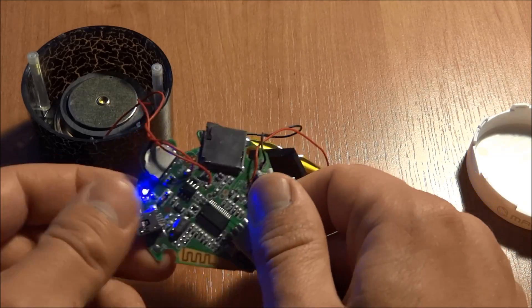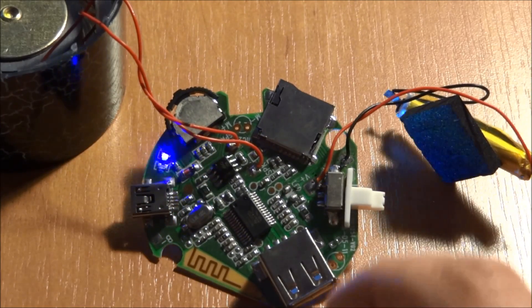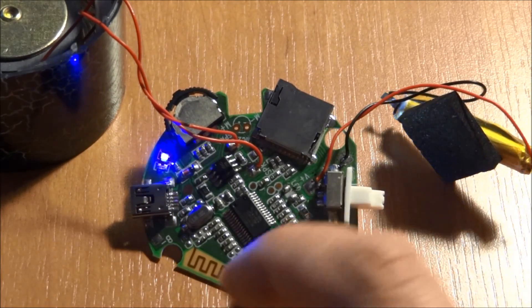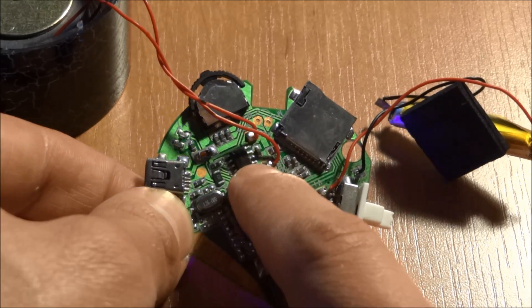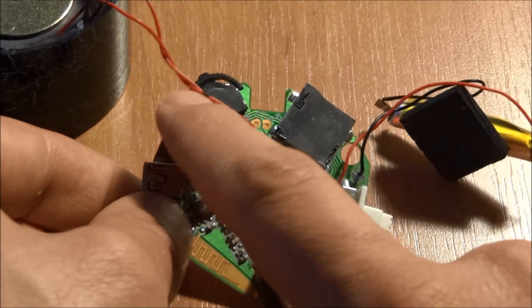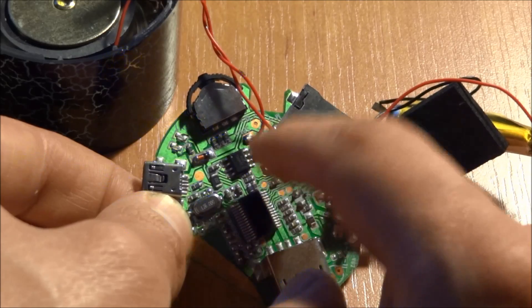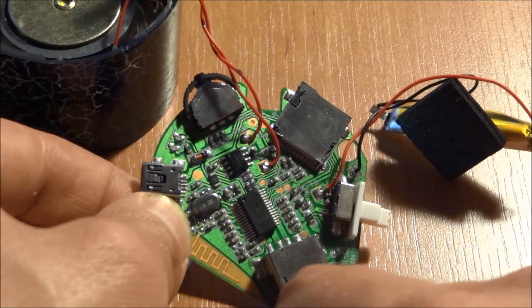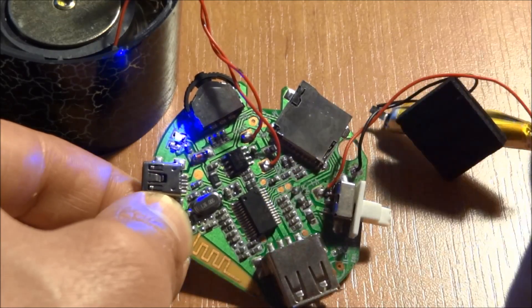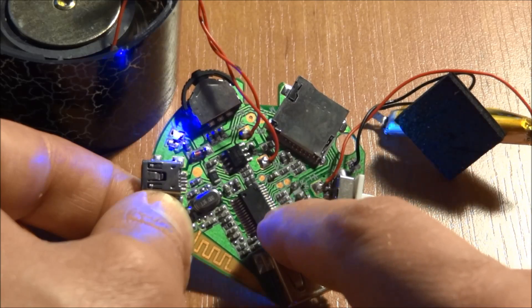It goes directly to the Bluetooth port. Let me zoom in on the board. From what I've gathered, that's the main controller, that's the main controller quartz, and that's the sound amplifier — but it's a mono sound amplifier, connected directly to the speaker. It's really loud but still a mono signal, so we need to trace back to the main chip and check if we can get a stereo signal for our purposes.